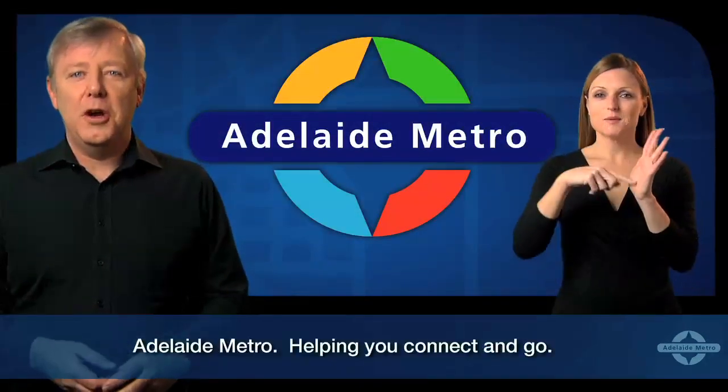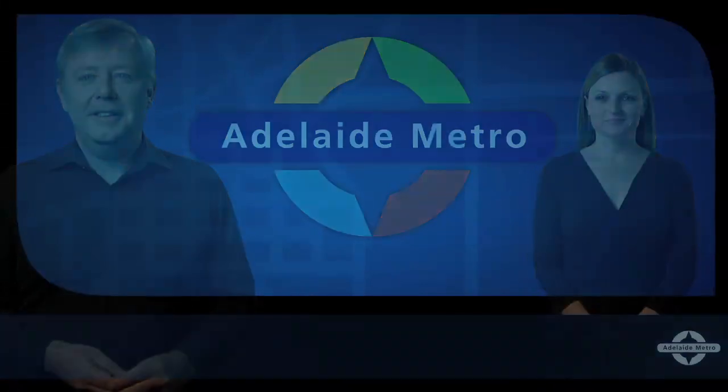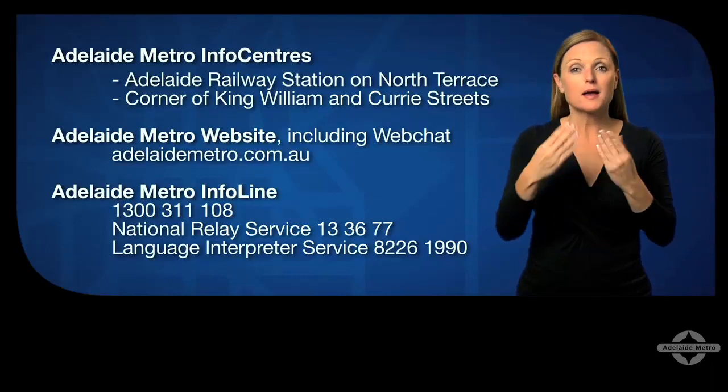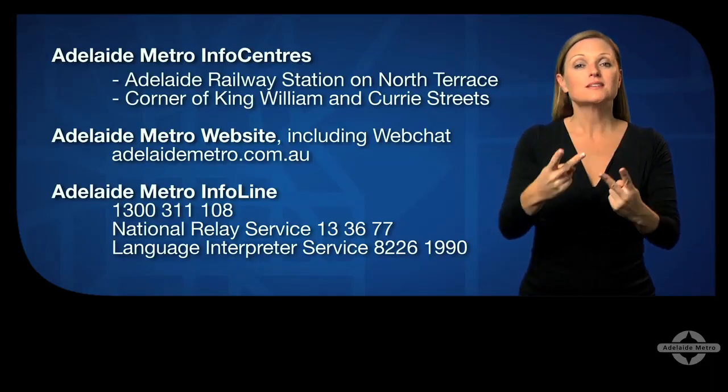Adelaide Metro, helping you connect and go. If you have any questions or just need more information, visit the Adelaide Metro Info Centres in the city.